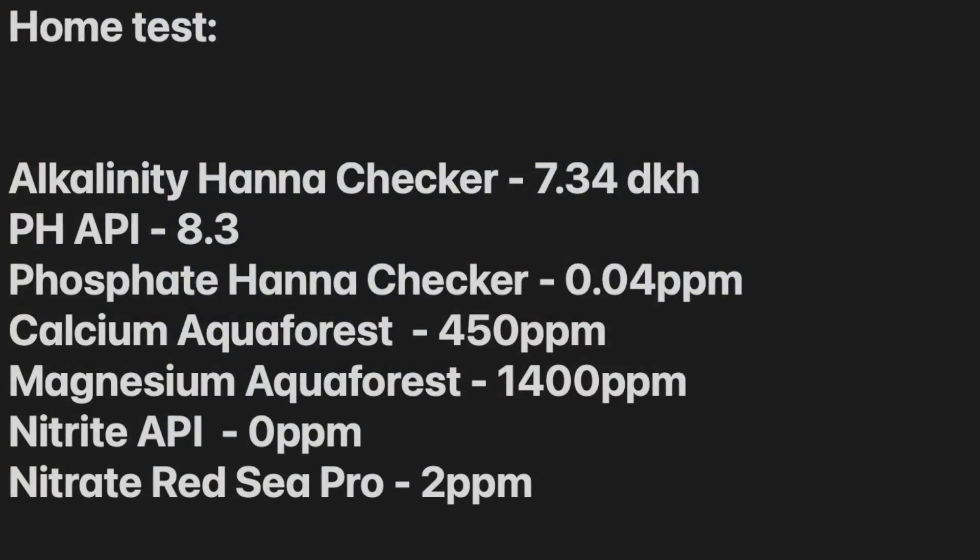As you guys know I'm a bit of a gear junkie, particularly when it comes to reef tanks, so I really wanted to test this out. Before heading in store I did a manual test at home. Using my alkalinity Hanna checker I got 7.34 dKH. For pH I used an API kit and got 8.3. For phosphate I used my Hanna checker and got 0.04 ppm. On calcium and magnesium I used Aquiferous and got 450 ppm and 1400 ppm. Nitrite with API — thankfully nothing — and nitrate with the Red Sea Pro kit I got 2 ppm.